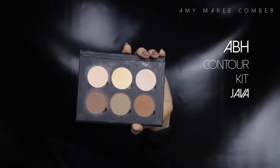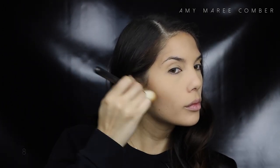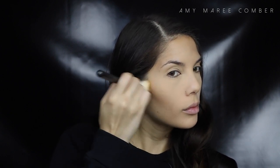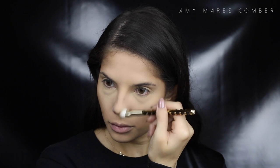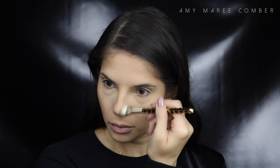Right now I'm looking quite flat and matte, so let's bring back some life into the face starting with contouring. Seriously, what did we do before contouring? It just makes everyone's face look so much better. I go in with Java from Anastasia Beverly Hills and focus that under my cheekbones and also around the sides of my nose.